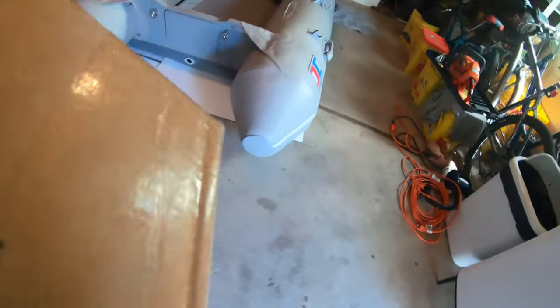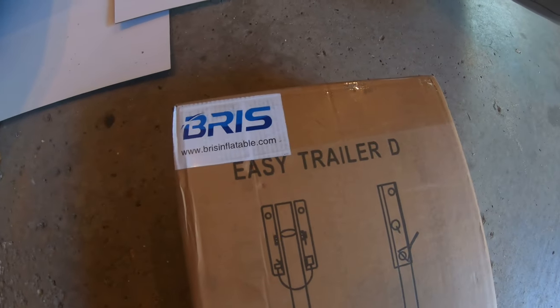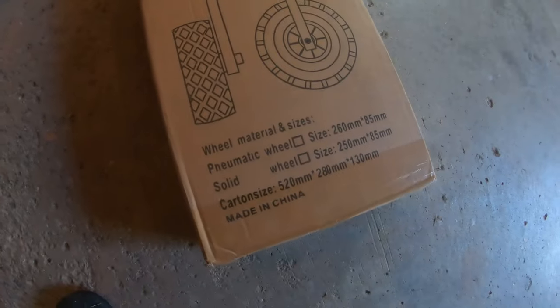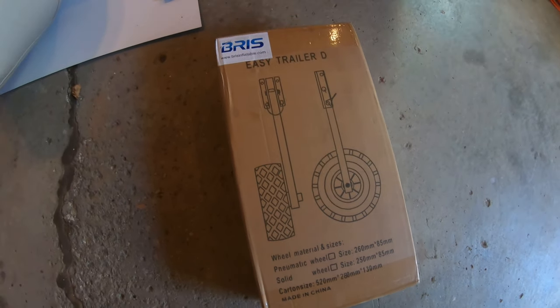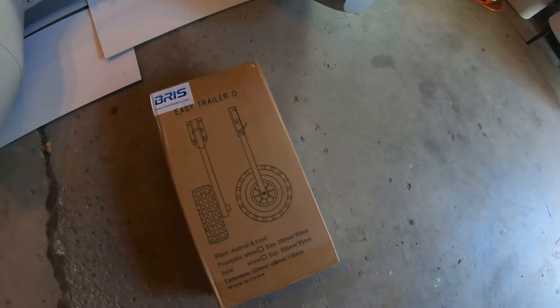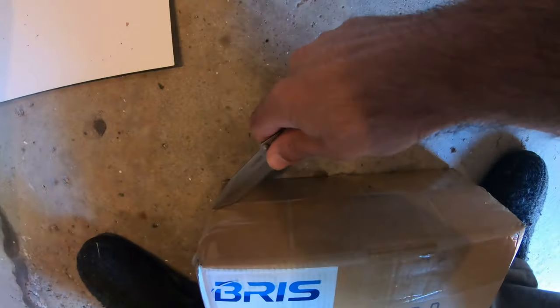So I bought a pair of transom wheels made for the Bris inflatable. Nice big wheels — that's a good sign.